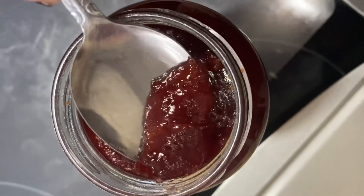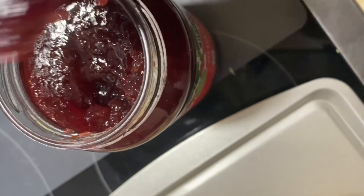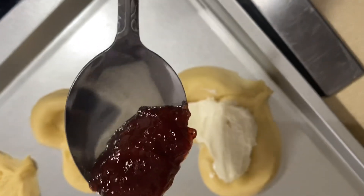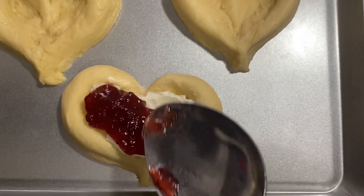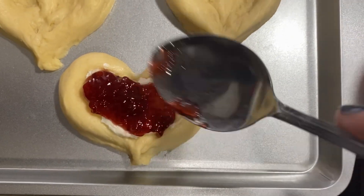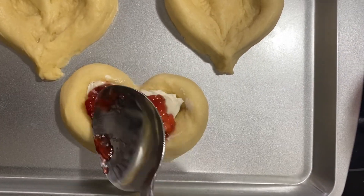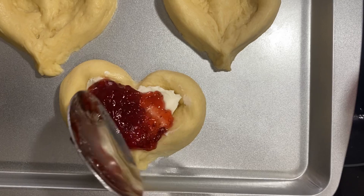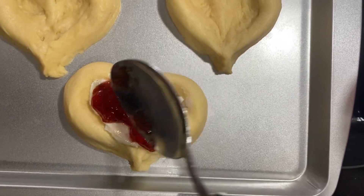And now it's time for the strawberry jam. I got this one from Aldi — if you guys know or have ever tasted this one, it tastes so good and fresh. I recommend this brand from Aldi. So I add the layer of strawberry jam on top of the cream cheese mixture. This treat is so delicious — it's kids approved, my kids love it, my husband loves it, and so do I.